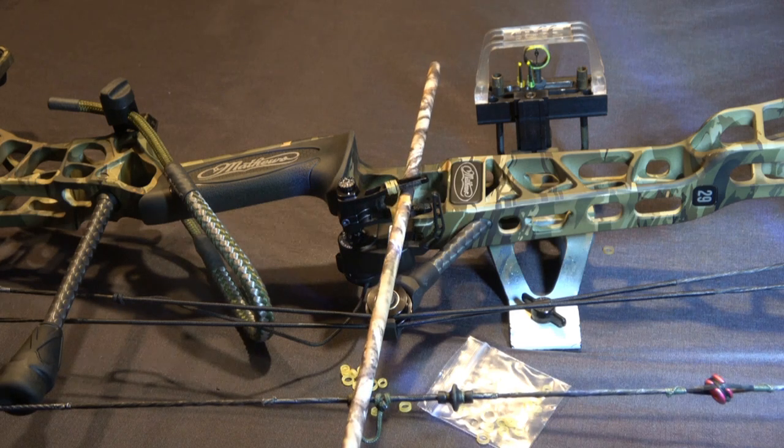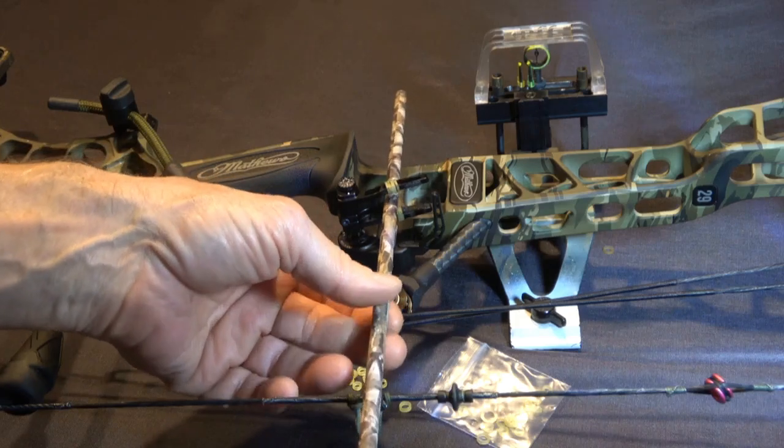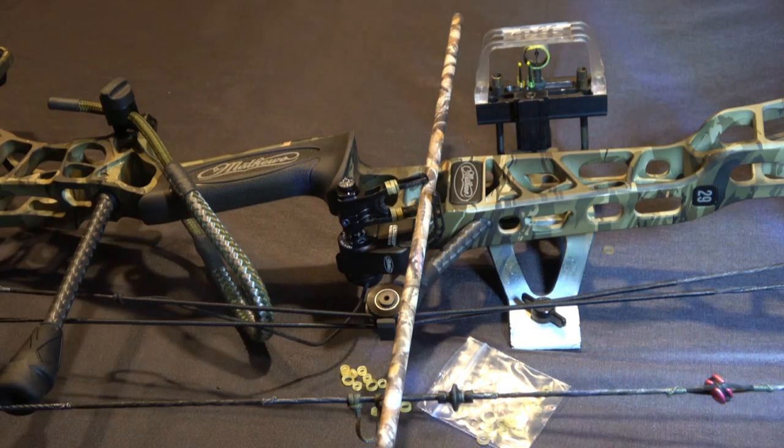I know most of you people don't have a tremor — probably 99% of you do not — but still, if you're anxious and get overly excited when you get a shot opportunity while you're drawing your bow, you may shake a little bit and that arrow might make some noise hitting the sides of these prongs. As opposed to hitting the rubber, you can tell the difference — much, much less noise — so when you're drawing that bow back it's going to be a lot quieter because the rubber dampens the noise.